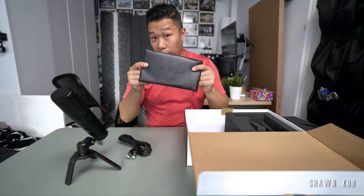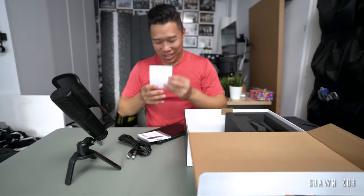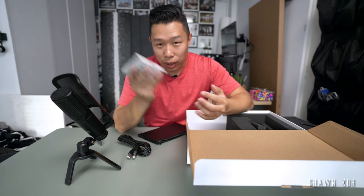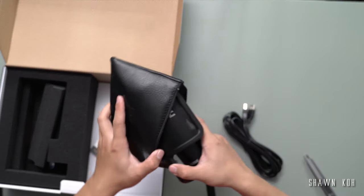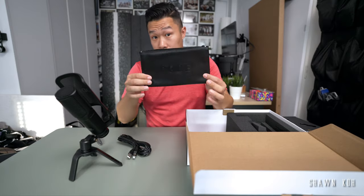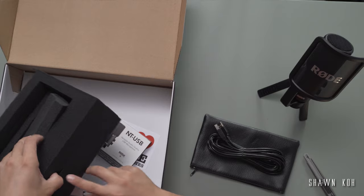We also have a really nice carrying case - I don't know if it's leather or plastic leather. There are manuals and stickers inside. The sticker's going on my Pelican case. And there's a big manual here that I will never read - I'll just look at YouTube videos for all that I need. The carrying case doesn't look like it fits the whole thing - I think it's just for the microphone, which is a bit of a shame. I don't know how Rode expects me to carry the stand and the pop filter.